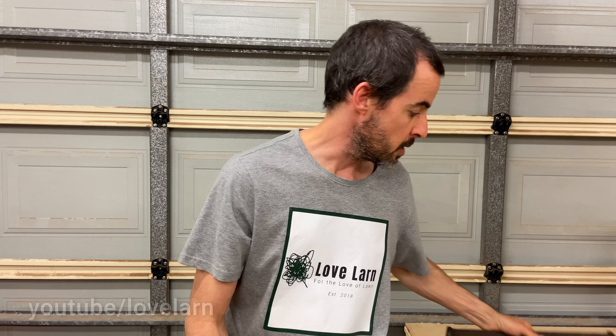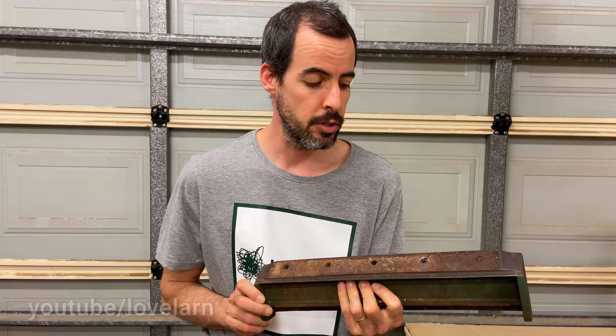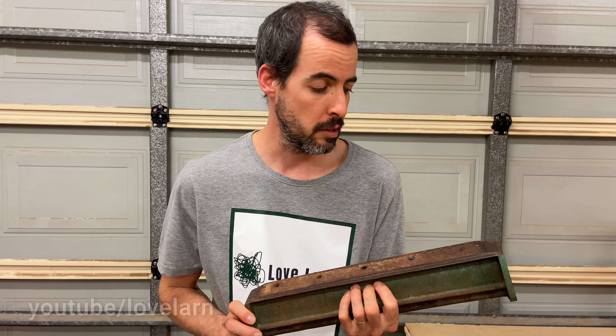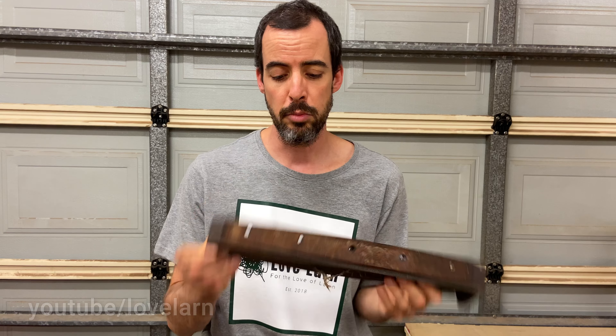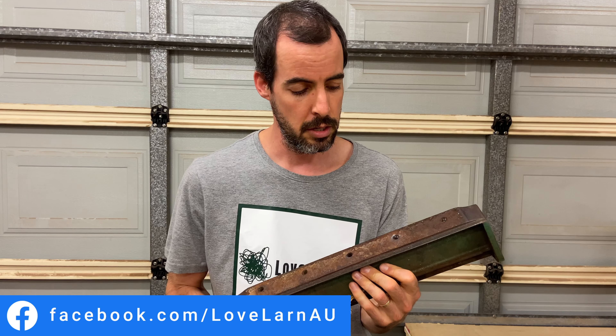When you replace the blade, get new screws — do yourself a favor, they're cheap. You'll probably destroy the old ones getting them out anyway. So, new screws for your bottom blade. That's pretty much all there is to it for your sole plate and your bottom blade. Don't drop them on the floor because the cast iron — you don't want to crack it. Good luck, guys. Send me your questions and I'll do some more videos like these if you like them. Ciao!